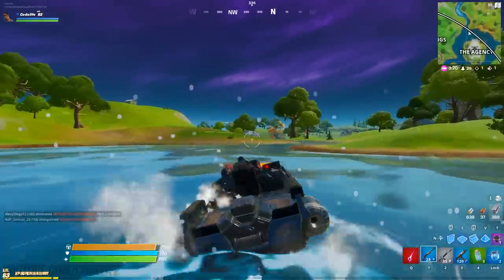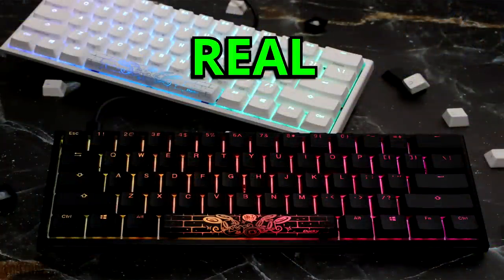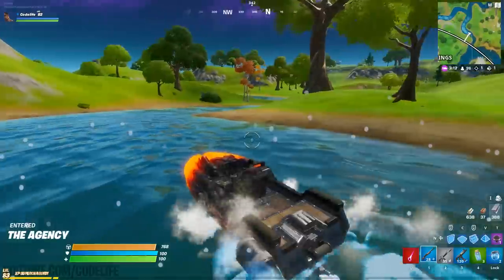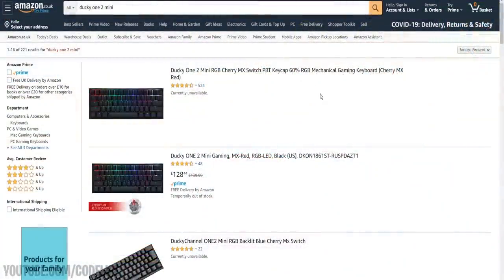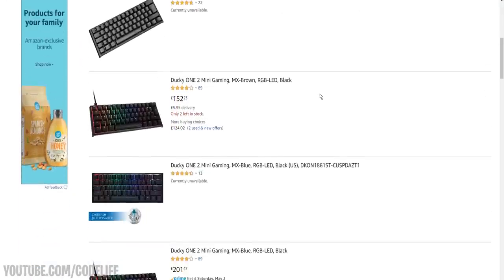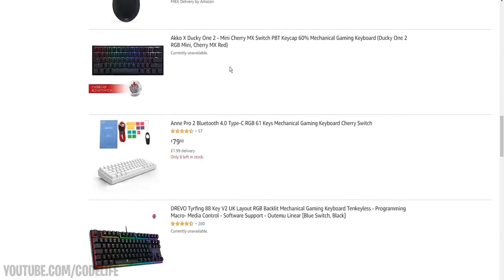After testing out those seven tells in total you should be able to figure out if your Ducky One 2 Mini is real or counterfeit. If it's real, congratulations — you're good to go. If it turns out your keyboard is fake and you fail a bunch of these tells, I know it's going to be very unfortunate. What I recommend is to contact the store you originally bought the keyboard from and attempt to get a refund or at least some compensation.